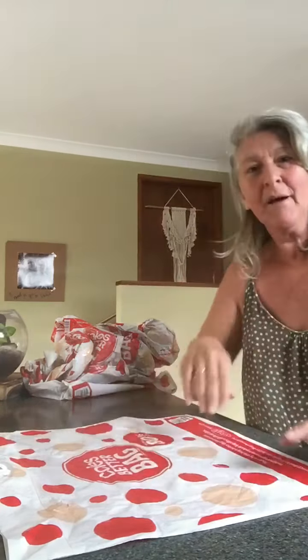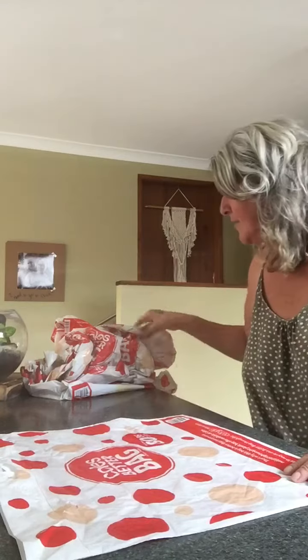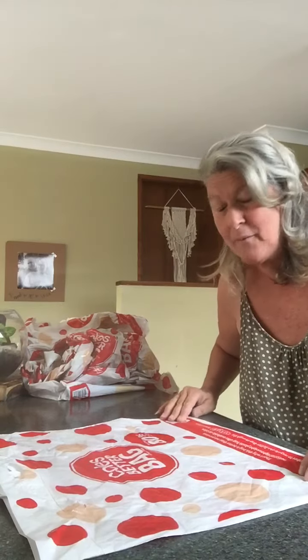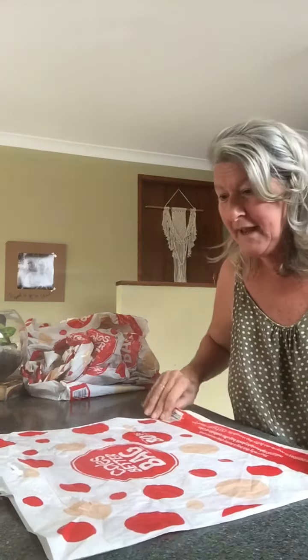Morning guys! I've got something to share with my OCD friends out there. If you haven't got anything to do around the house today and you're feeling a bit bored, check this one out. You know how we've all got these bags and bags of grocery bags everywhere and they take up a heap of room? Well, I've just found this method of tidying them up so they can fit in your house nice and neat and out of the way.